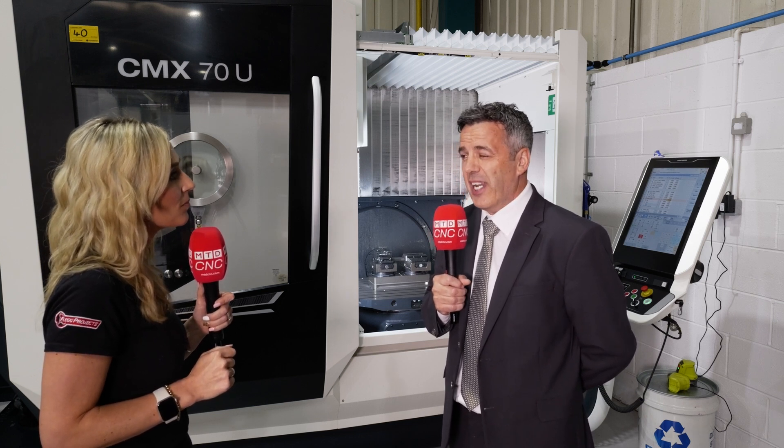What happens is the work you were previously doing in a three-axis machine across multiple operations you can reduce to two operations. You start to really feed these machines and that's when you realise you end up needing more of them.